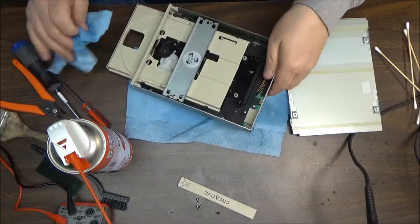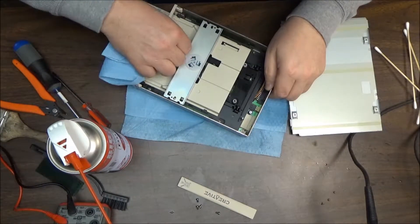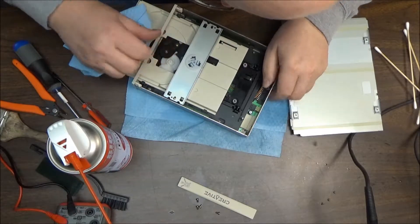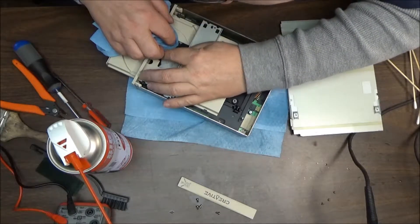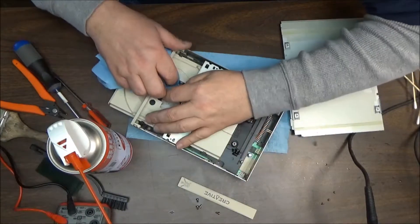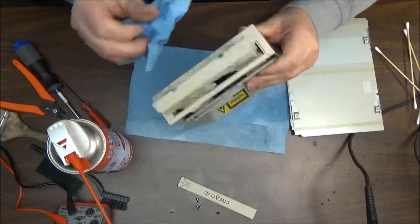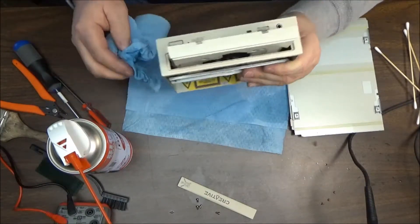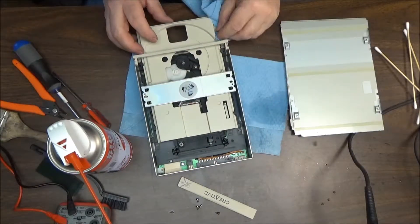We'll put a little bit of cleaner on the head and clean some of the gearing up — make sure everything's good. The belt isn't too shabby. Let's clean it up just a little bit. I'm cleaning up underneath the lid. It really wasn't bad at all — the disc drive was a lot worse than this.